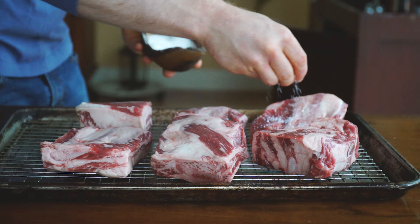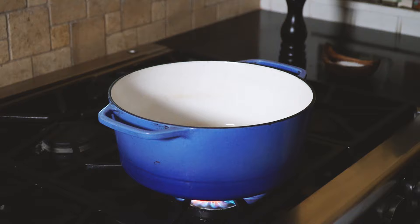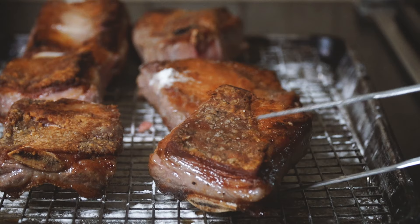Now liberally season the short ribs with salt and pepper, then sprinkle them with flour and pat them dry. Heat some oil in a large Dutch oven over medium-high heat. Brown the short ribs in the oil, about two to three minutes per side. Don't overcrowd the pan — just work in batches if you need to. Once browned, transfer the short ribs back to a plate or wire rack. They're not going to be cooked through.